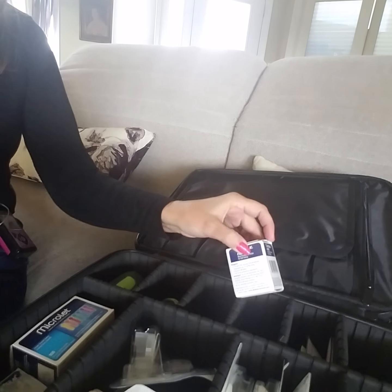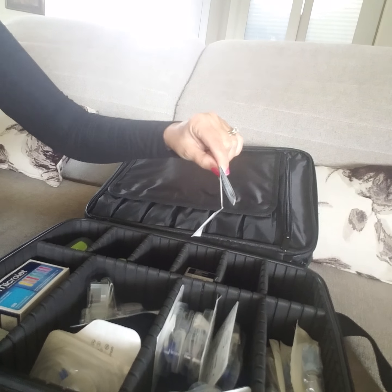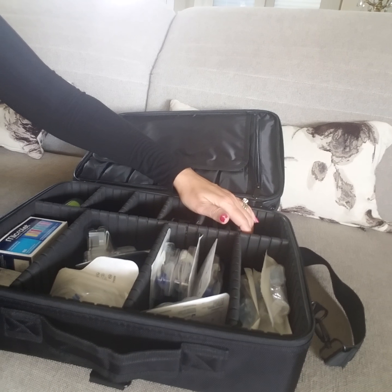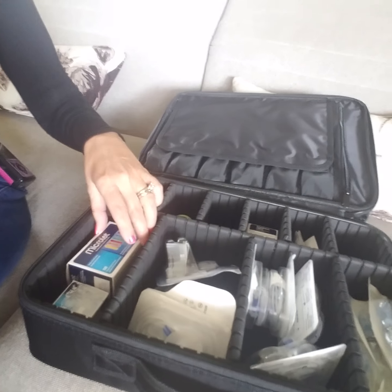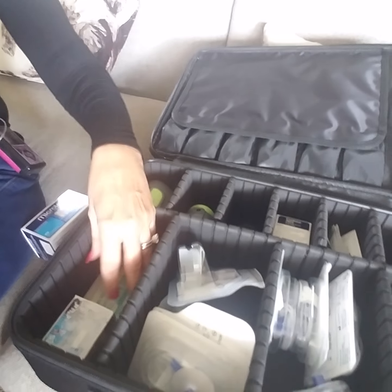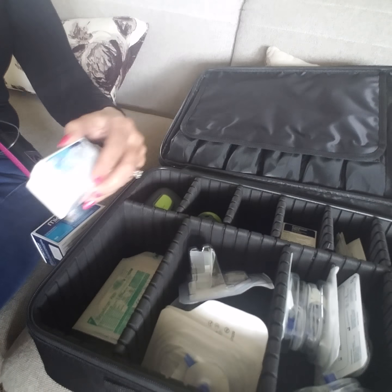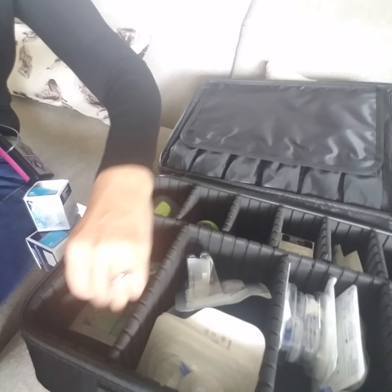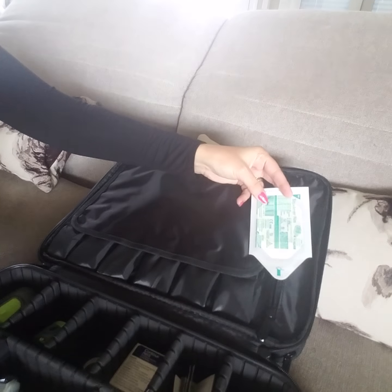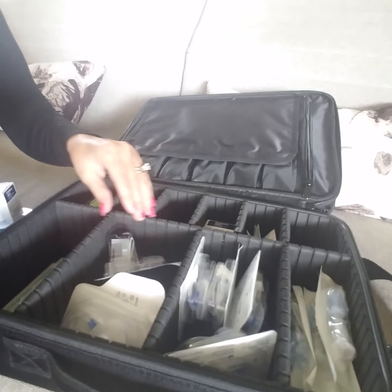I have some test strips right here — Contour. I keep some swabs right there. There's an empty open spot for batteries or something like that if I need them. I've got a bunch of lancets right here, but probably in this spot I will be putting insulin bottles inside of a Frio and tucking it in. I also have some more Contour strips here, and at the very bottom I've put some Tegaderm — it's easy for me to grab when I need it.